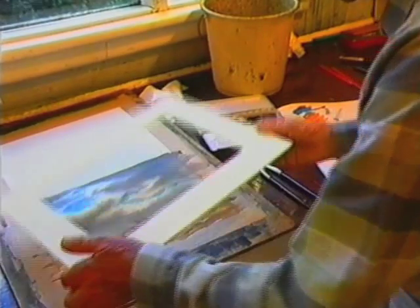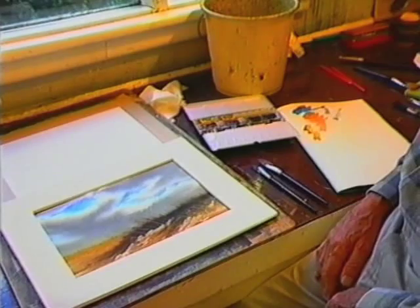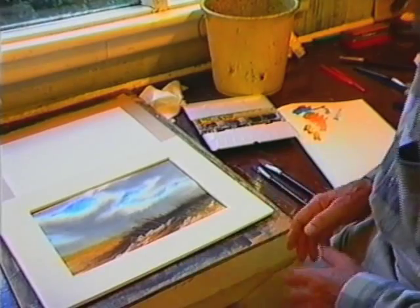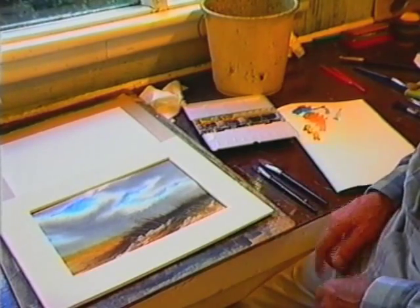Whenever you are painting a picture this size, you always have a mount like that — just any old white cardboard — just to have a look and see how it's progressing. As we go ahead with the paintings, you'll see me using mounts all the time.